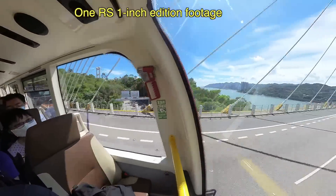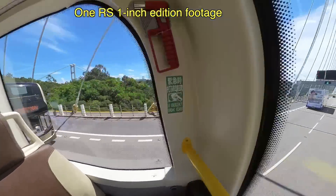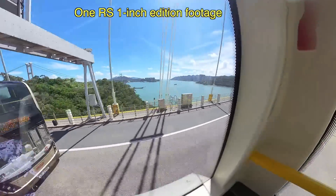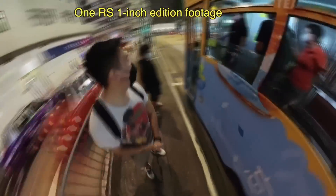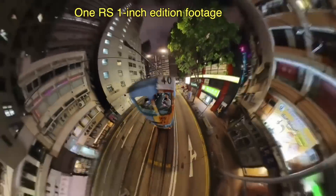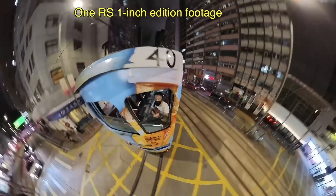Just because this camera exists doesn't mean the Insta360 ONE X2 or the ONE RS are now obsolete — those are still very capable and a couple hundred dollars cheaper. For a lot of people, the ONE X2 is still a better option because the real benefit of this camera is if you're shooting 360 videos in low light conditions. If you only shoot in good daylight, save some money and get the ONE X2 instead. There are a couple more benefits to the 1-inch edition though: the battery is larger so you can shoot longer, up to 60 minutes on a single charge.